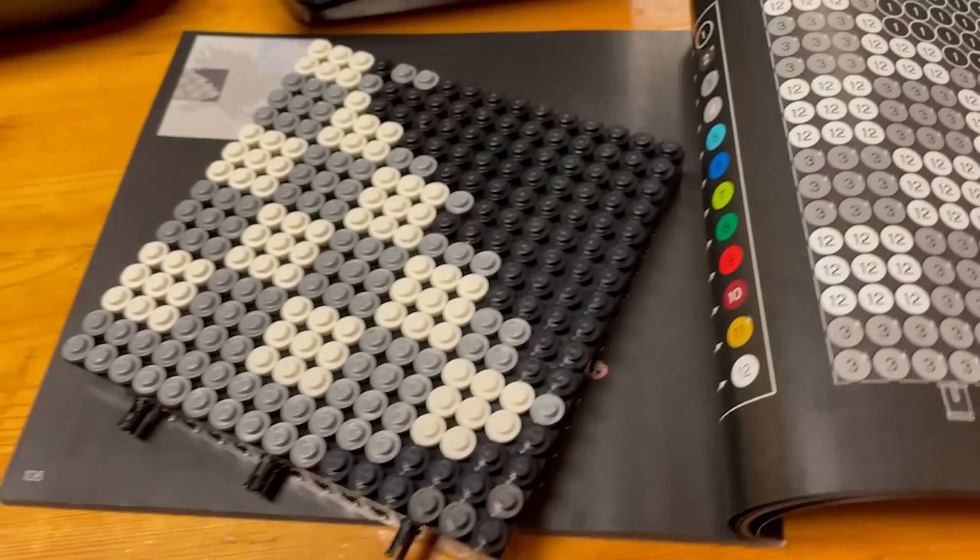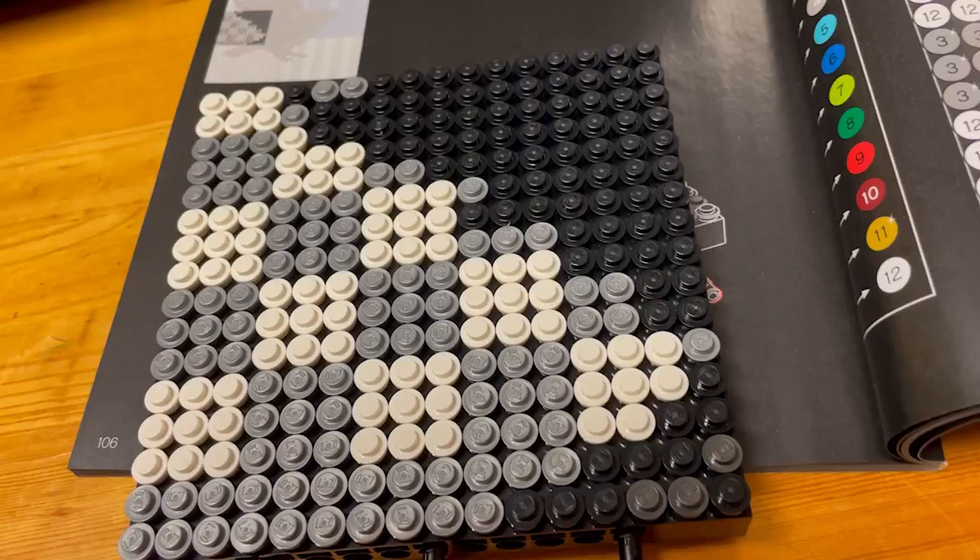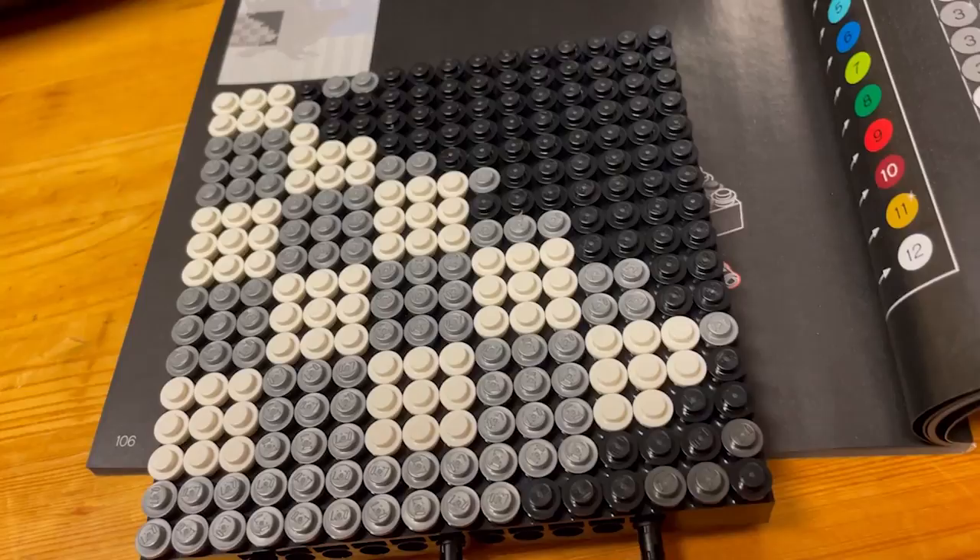There's tile number four. On tile number four we did some more of the raven and some more of the checkerboard background. So let's go on to tile number five.